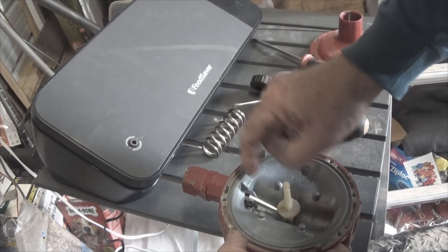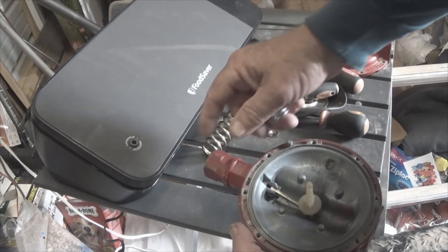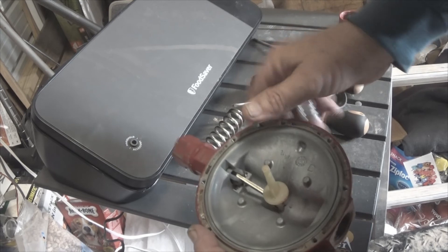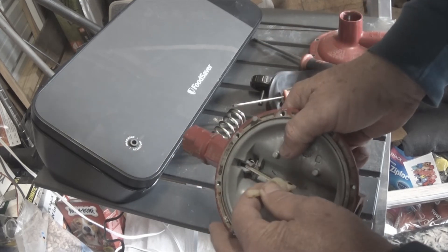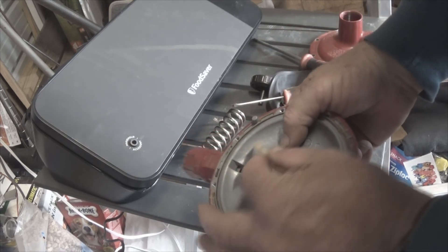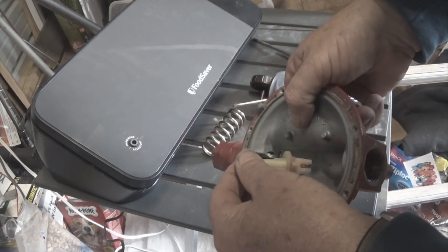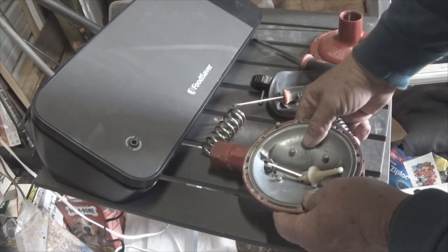These springs have to be pretty strong because the pressure coming in is about 210 pounds. But that's it — that's the whole workings of it. Not much to it, is there? But an amazing device. Dysfunctional Vet out.